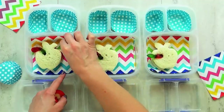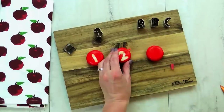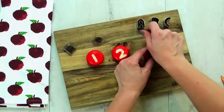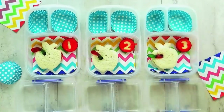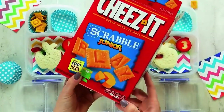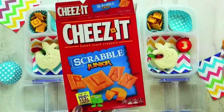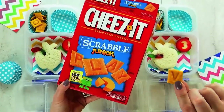To go along with this, I'm also giving the kids some Baby Bell cheese, and I'm using my mini cookie cutters to cut the wax off of the top. Now we're left with a one, two, and three — super cute and easy. In this back corner, I'm giving the kids some Cheez-It crackers, and these are the Scrabble version of the crackers, so they each have a letter on them, which is perfect for today's lunch.